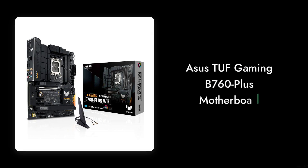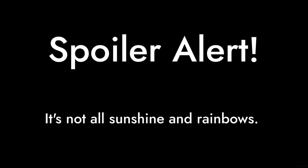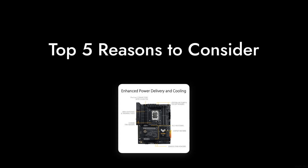Welcome to Critical Reviews. Today, we're diving into the murky waters of the Asus TUF Gaming B760 Plus motherboard. Spoiler alert, it's not all sunshine and rainbows. Buckle up, because we're about to count down the top 5 reasons why you might want to think twice before investing your hard-earned cash in this board.